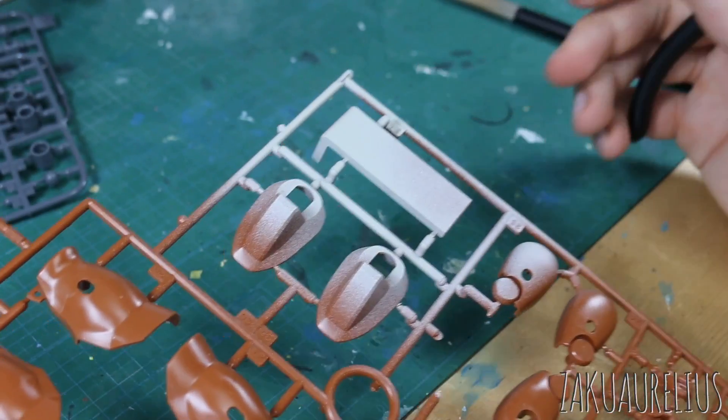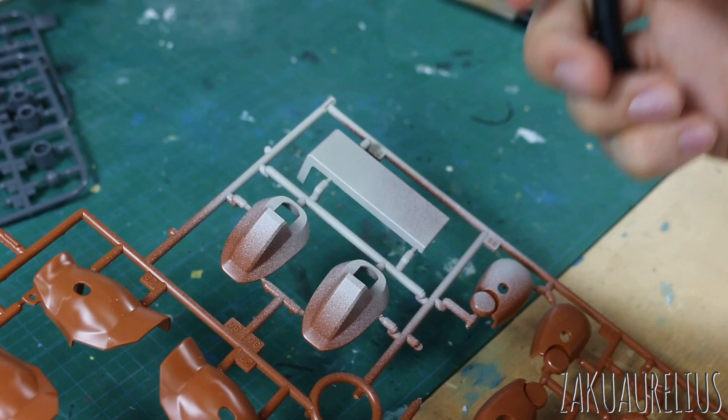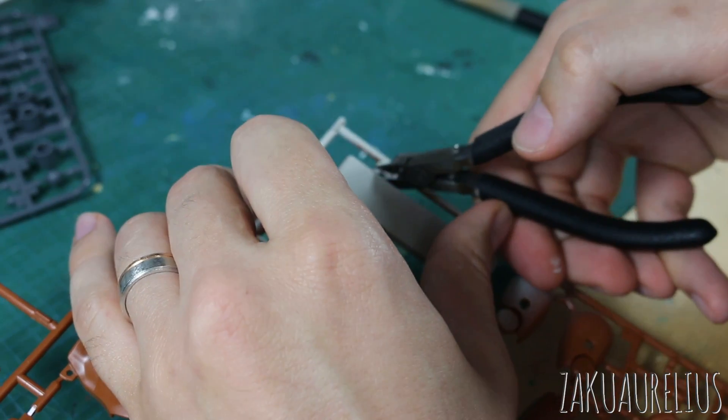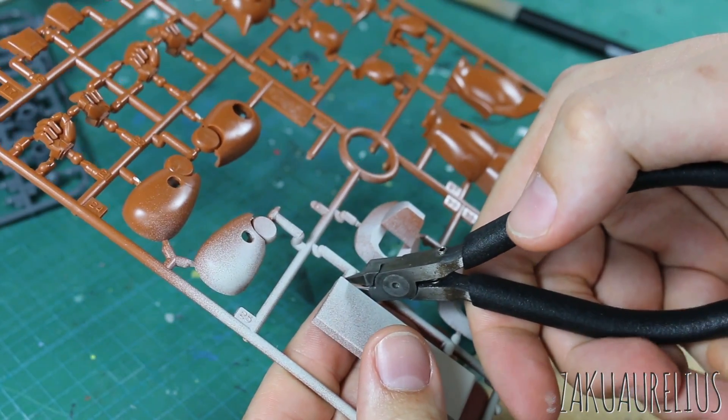Alright, so you guys will have to use a little bit of imagination here — pretend that we sprayed a whole entire runner and now I want to actually cut out the parts and assemble my kit that's already been pre-painted. So I'm gonna cut these out ever so carefully and I'm gonna leave a nub there, assuming that's what you would probably do.